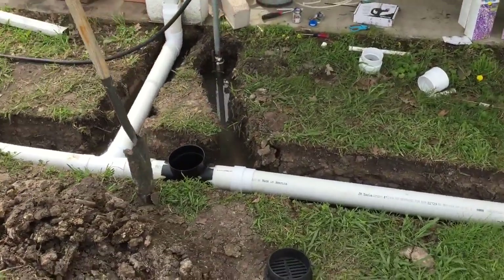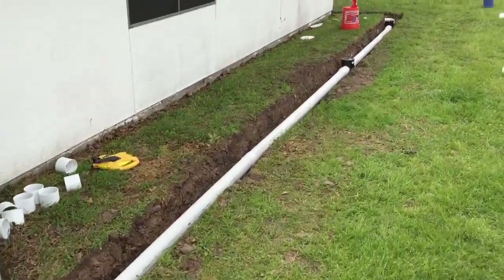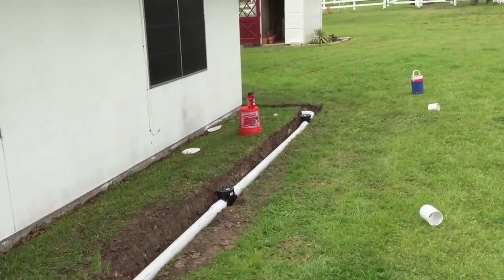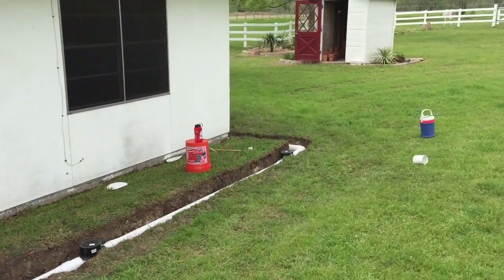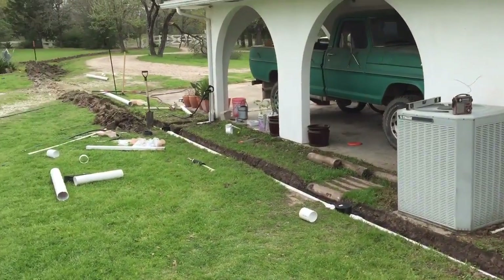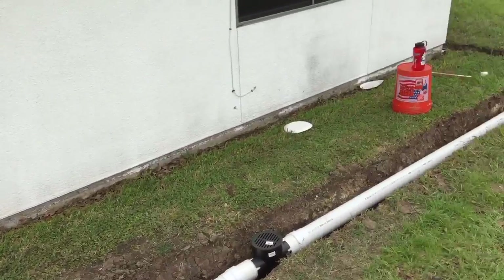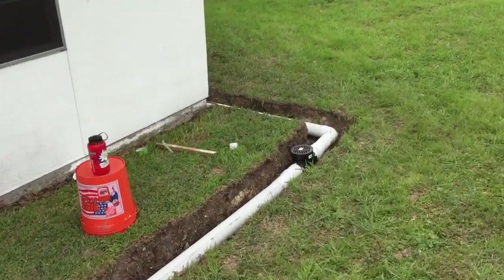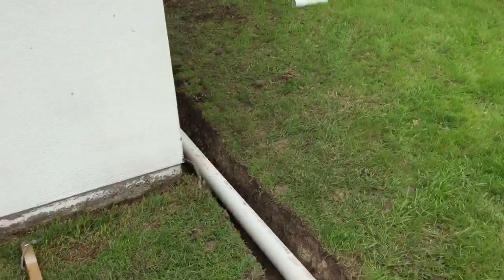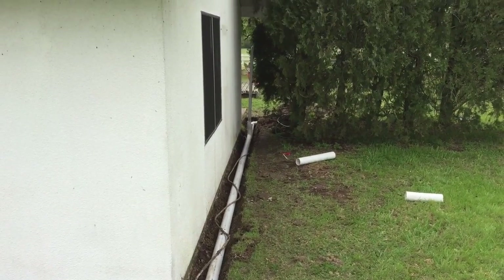Got our little catchment basins. This is where it always pooled against the side of the house. You can see this will be gravel through here to connect up with the pipe. I dug all this with a shovel. Comes along the back of the house. Mystery copper pipe — left it there.